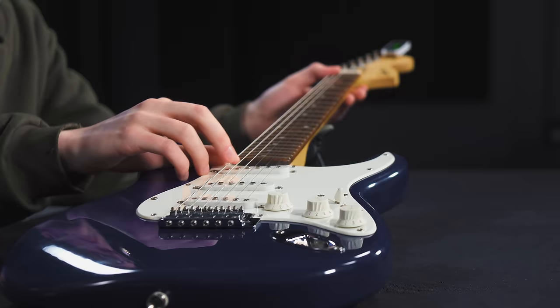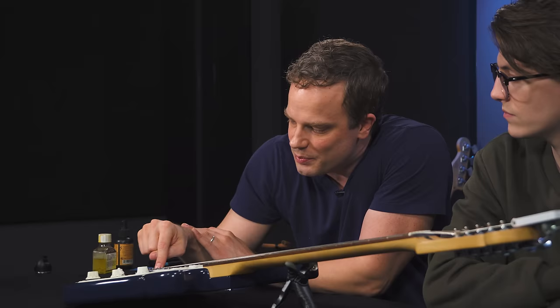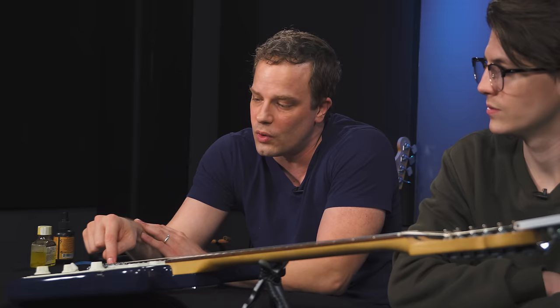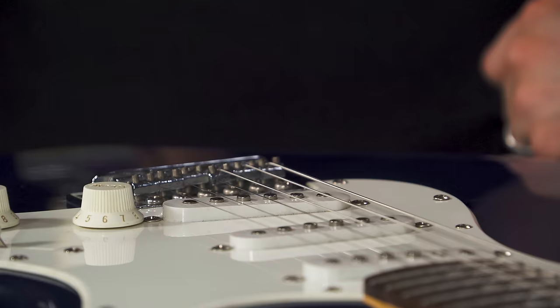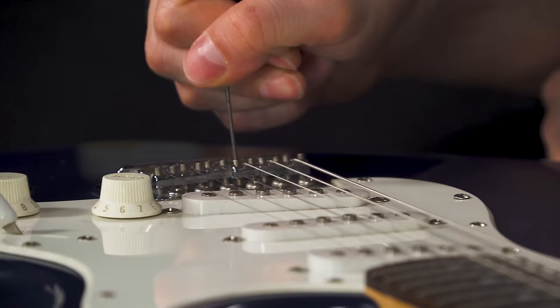We got it looking pretty good. None of the strings are buzzing at the first fret except for one, which leads us to our next point: string height on the bridge saddles. Most necks have a radius to them — on this strat it's about nine and a half inches. The saddles should follow that curve. The D string saddle is a little bit low and angled to one side, so we'll bring it up to even with the other side and slightly higher than the A string to match the curve. That should fix the buzzing.